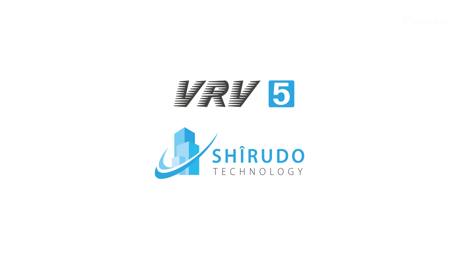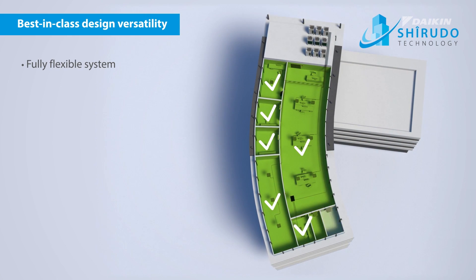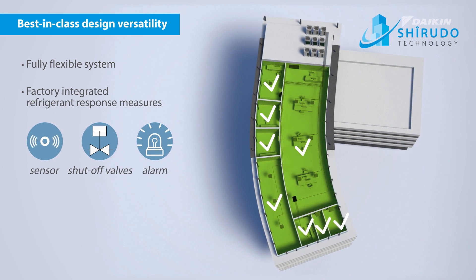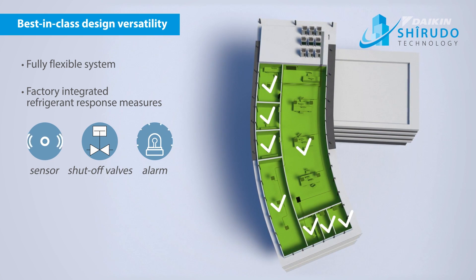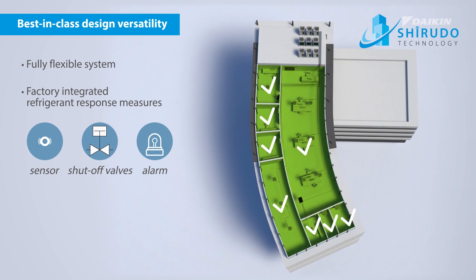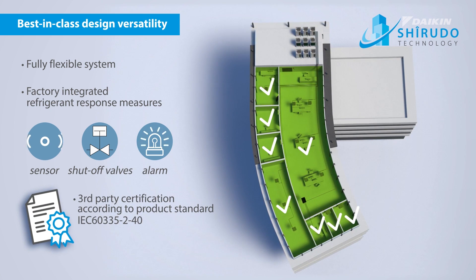Unless you choose the VRV5 with Sherudo technology. With Sherudo technology you have a very versatile system to accurately control the indoor climate. Thanks to the factory-integrated refrigerant response measures, Daikin guarantees peace of mind for compliance with the specific product standard IEC 60335-2-40 out of the box, and it's also third-party approved by a notified body.